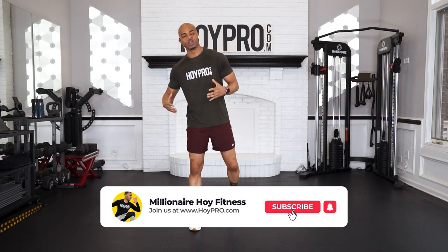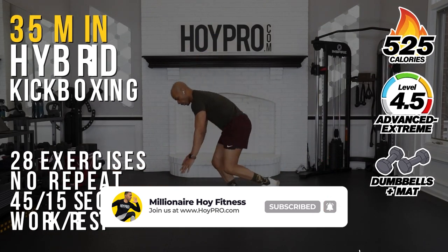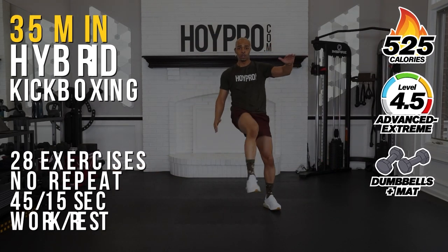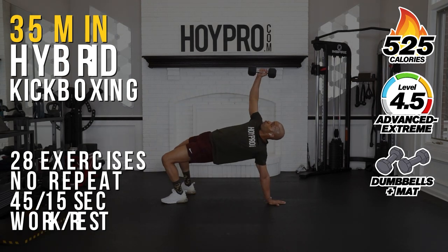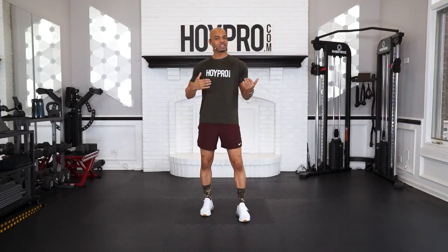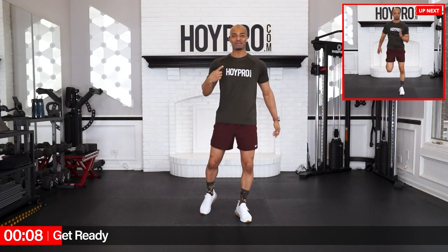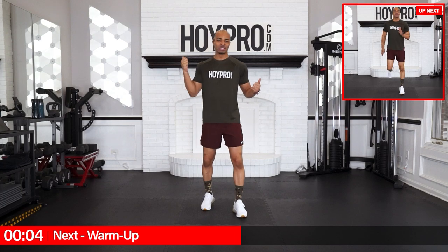Yo, what's up? It's Millionaire Hoy, and today we're going to bring it and kick some butt with this full body hybrid kickboxing workout. We're going to use our body weight as well as some dumbbells to really bring it with this workout. Make sure you have some dumbbells nearby and a kneeling pad because we're going to do a few ground moves — plus for extra knee protection. Let's get ready to bring it, put a big smile on your face, get a quick sip of water, and let's turn this thing up.